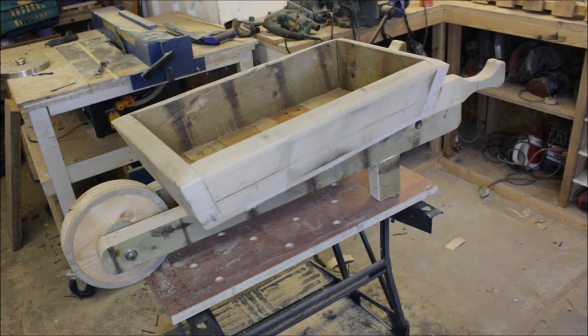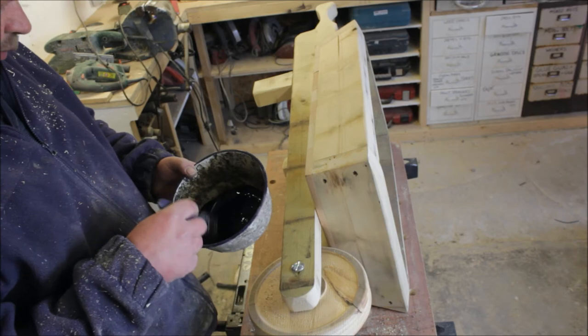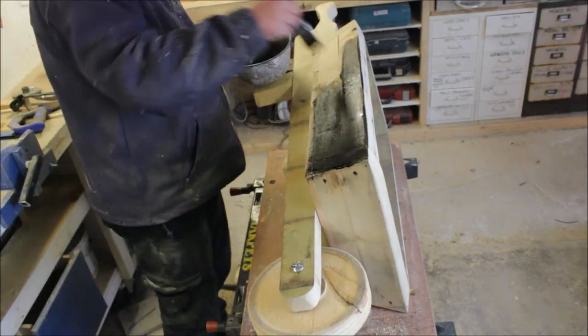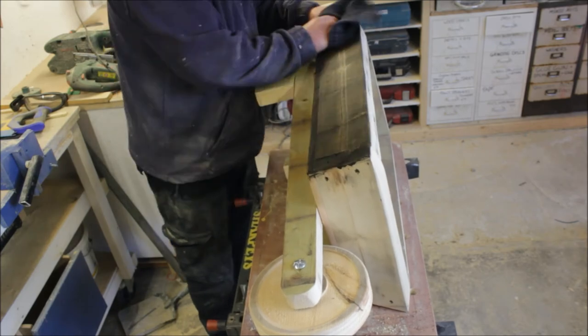The only thing left now is some stain. Of course, I'll be using old engine oil again - if you've watched any of my videos before, you'll know that's my favourite. I always think old engine oil looks great, especially when it's been weathered. It turns into a nice brown, dark brown colour.